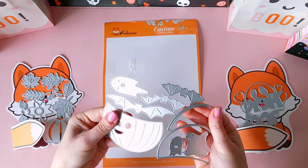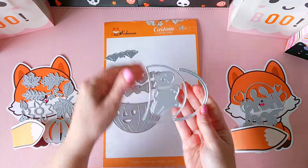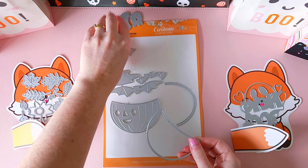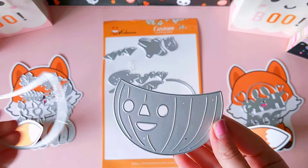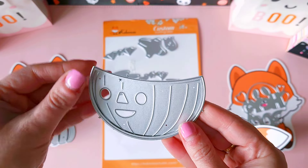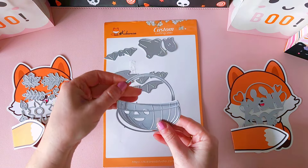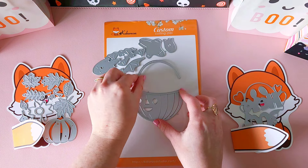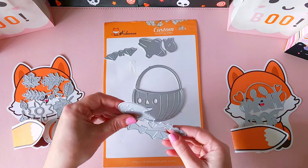I'll also have project shares on my channel and over on my Instagram page. I'm pulling all the pieces apart to show you how I plan on layering this die. You've got your cute little pumpkin bucket piece, then a layering piece you could use on the front or back — preferably the back — in a different colored cardstock. You also have your cute little handle, turning it into a Halloween candy bucket.